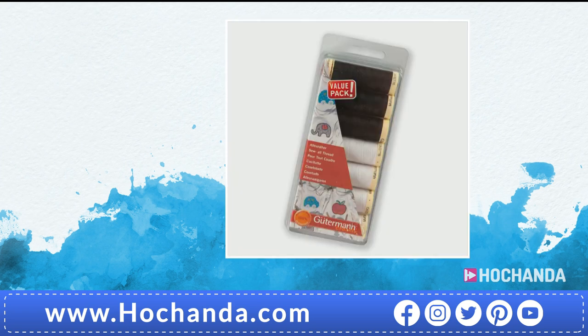We've also got some Gutermann threads — three black and four white, 100 metres on each, and excellent quality. That is a great saving — £10.96 is a fabulous price. It's a happy hour deal, reduced by £2.73. That money is back in your pocket and that's what it's all about. Item number 700352.